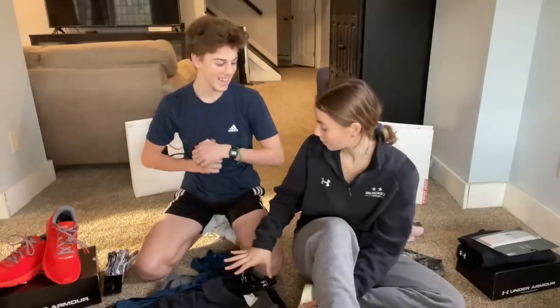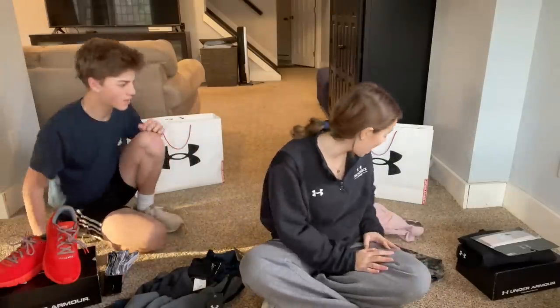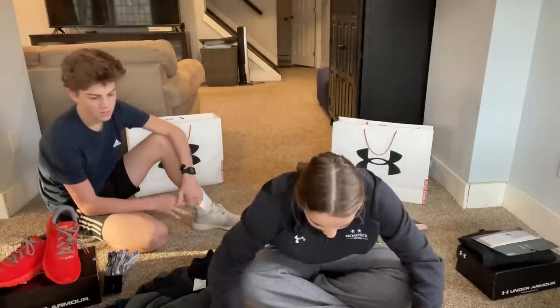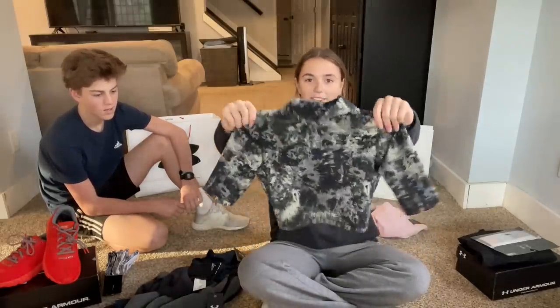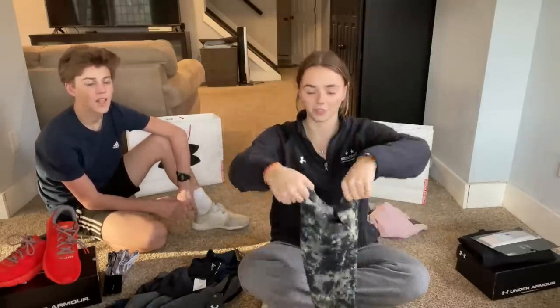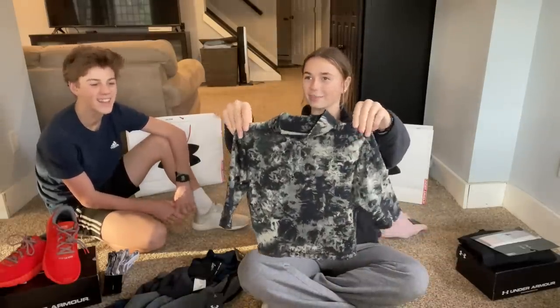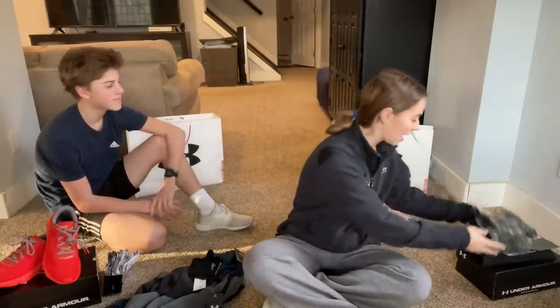Now for the stuff that wasn't strictly for track but bought with the 40-45% discount — stuff that could still be worn during track or at the gym. First is a shirt that is really cute and cropped, with mid-length sleeves and a little collar. It's stretchy. It's hard to tell which way is forward or backward, which kind of doesn't matter since it looks the same either way.